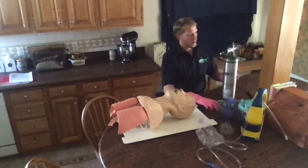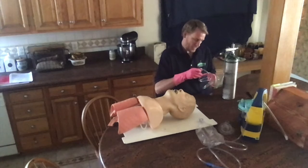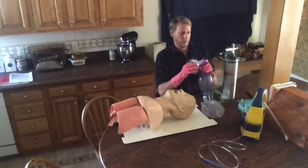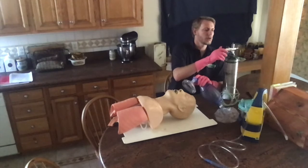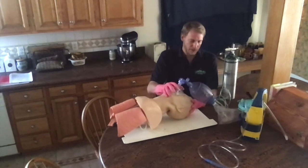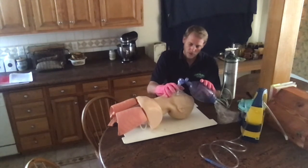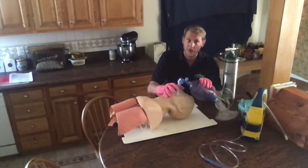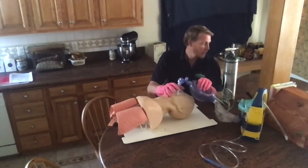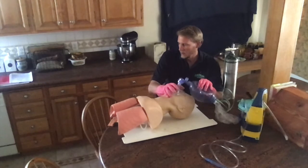I'm going to get my oxygen tank going — turn it on to 20 liters per minute. Using the C-clamp motion, I'll hold the mask around the patient's mouth and administer one ventilation. I'll administer ventilations once every five or six seconds, equal to 10 or 12 per minute, using high-concentration oxygen of at least 90%, between 15 and 25 liters per minute.